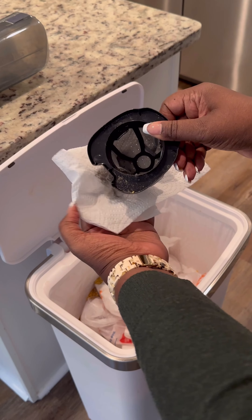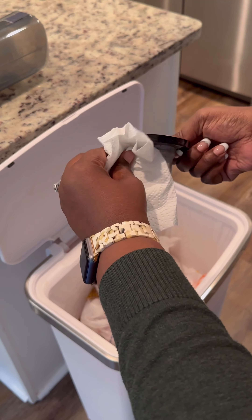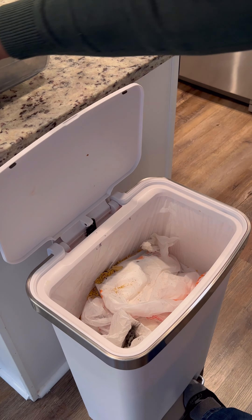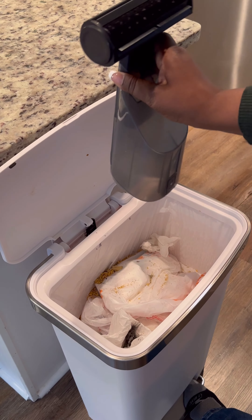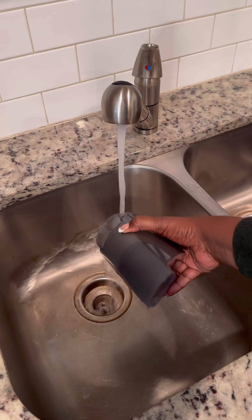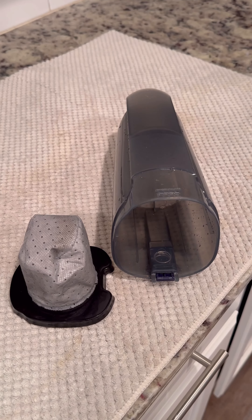If you see any debris stuck on the filter, grab a cloth or towel to wipe off stuck-on debris. Then empty the dust cup into the trash. When cleaning the filter, hand rinse the filter and dust cup in cold water and allow air dry for at least 24 hours before reinstalling.